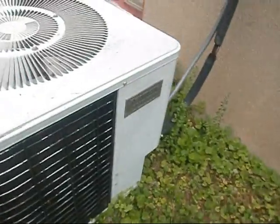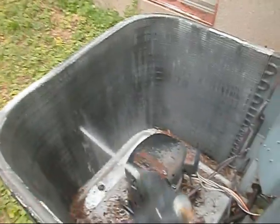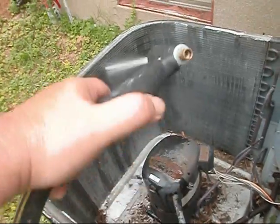We're over here at my good buddy Ed's and we're going to take care of his Kenmore here. We're going to clean her out real good and get him set up for the summertime. We're going to spray the old girl from inside out — the typical Sunday in Fern Creek.